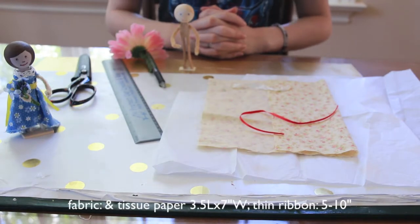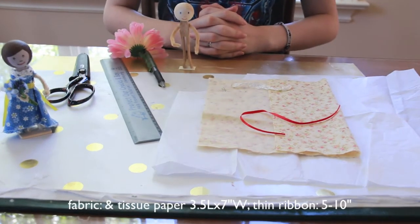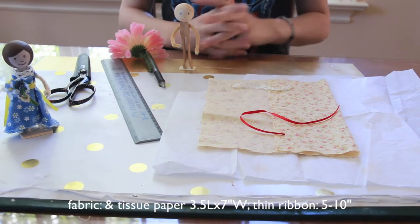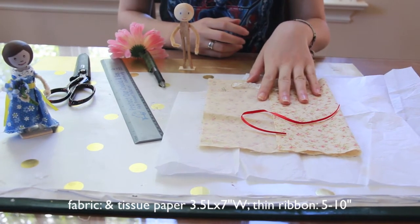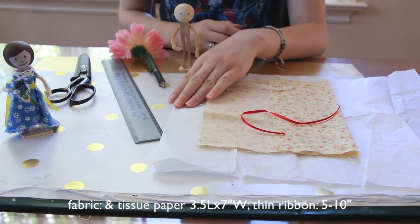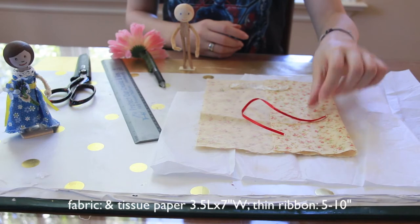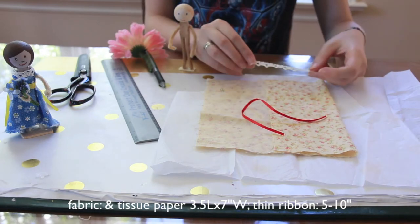In addition to the head bead, pipe cleaner, and clothespin that you need for the tutorial on how to build a basic clothespin doll, linked below, you will also be needing three and a half by seven inches of fabric, seven by seven inches of tissue paper, a five to ten inch piece of ribbon, and optional lace or other trim.